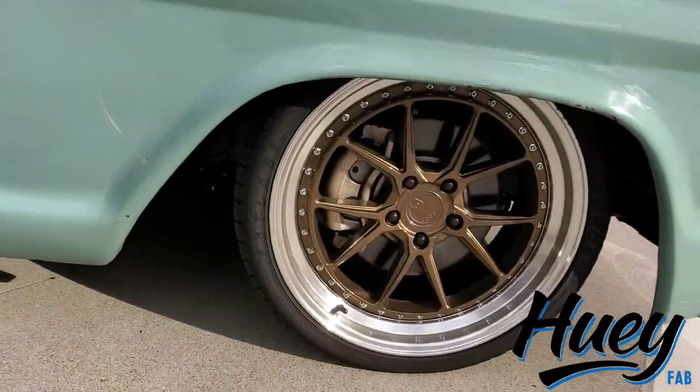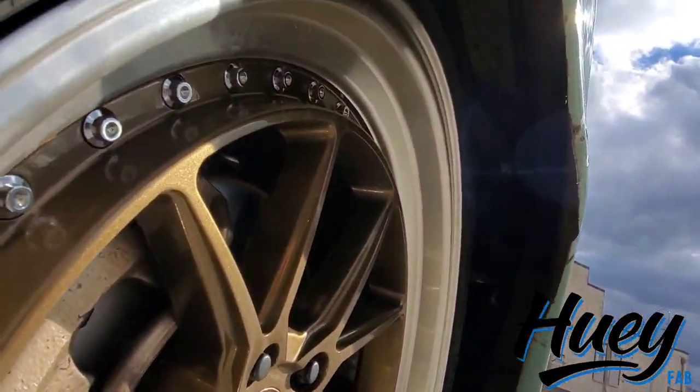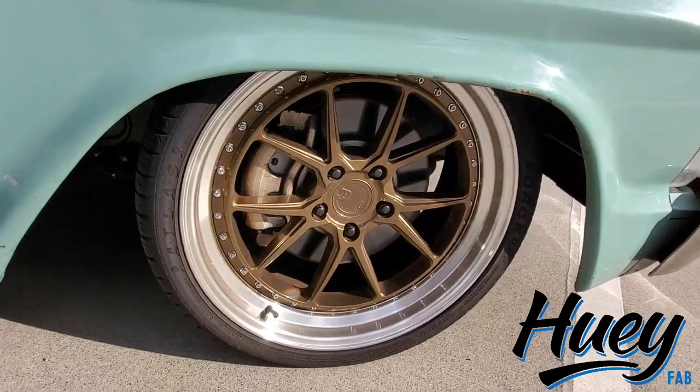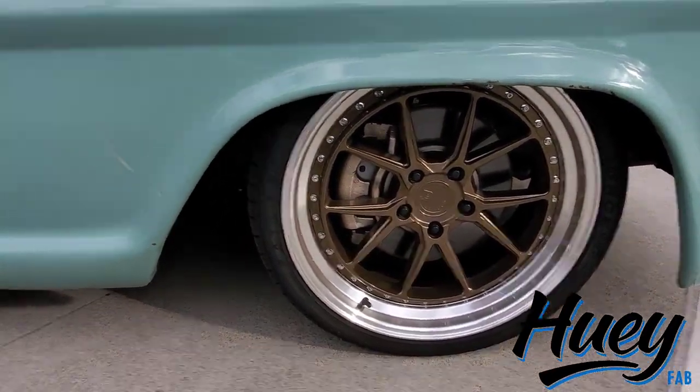For those of you who are on the fence about Crown Vic swaps, they are wide. I think they're 70 inches wheel mounting surface to wheel mounting surface. So if you want to run a decent wheel up front this low, as you can see, the fender lips are trimmed, fenders are rolled. This is a 19 by eight and a half with a plus 35 offset. In all honesty, it's still not enough, because I have about a quarter inch before I'm lock-to-lock with it still rubbing.